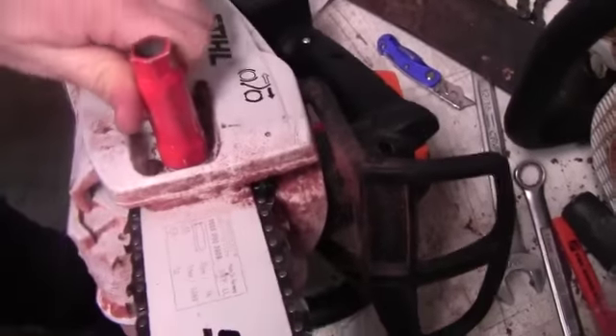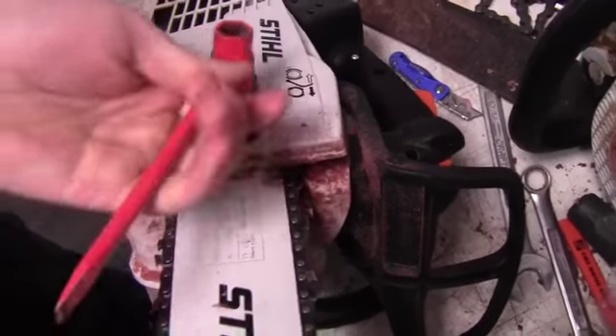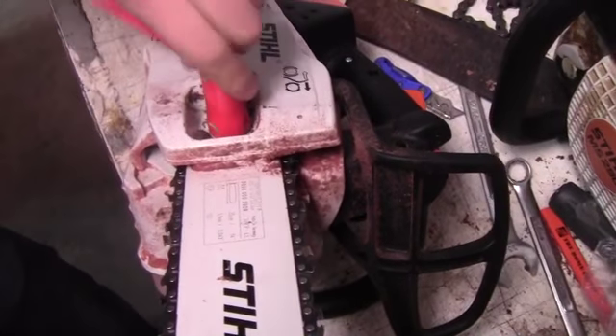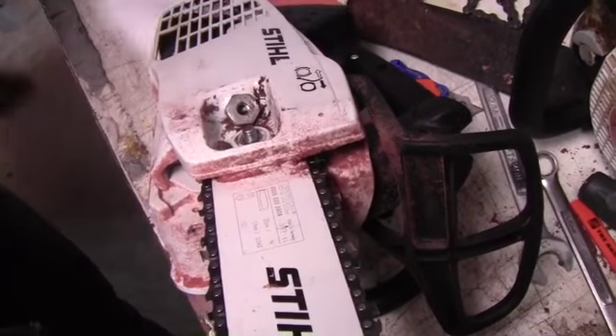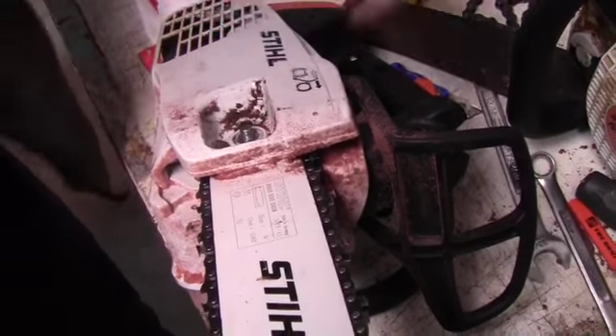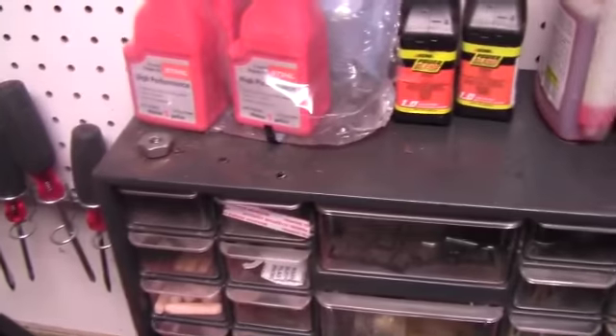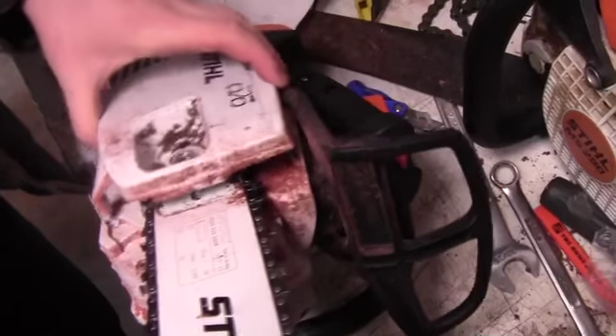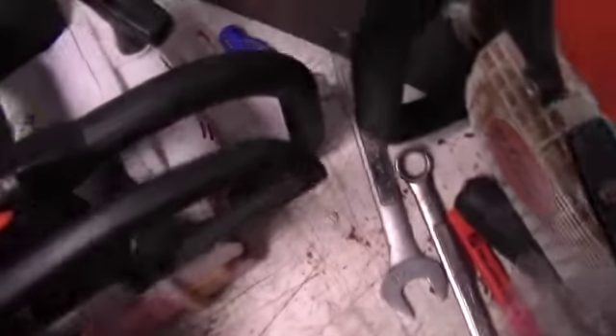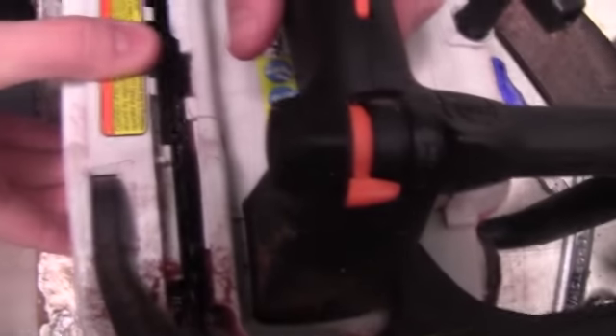Go ahead and take your nut off. There's only one nut on this saw — bigger saws have two. Save your parts, put them in a safe spot. Then take your cover off. You need to grab back near the exhaust and pull straight out — you can see how it goes in there — and then get it off.